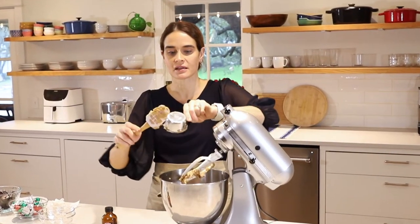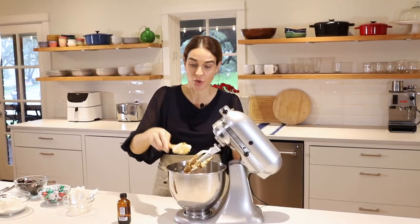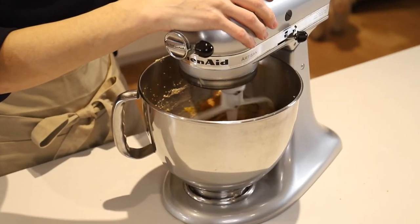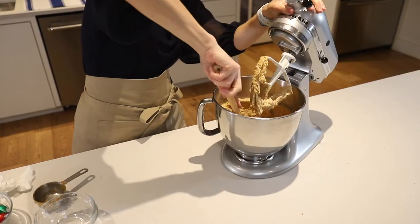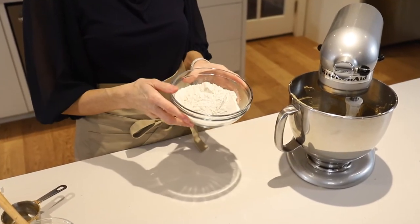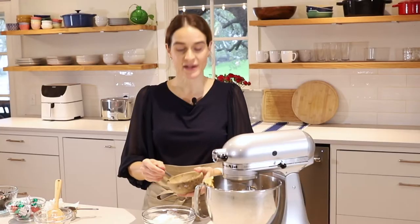This is like a Jif or Skippy — I'm not using one that separates easily. You want to use one that's pretty well combined and stable. And then one teaspoon of vanilla extract. Now we'll give this another stir. Looks good; we'll scrape down the sides once more. This looks nice and fluffy, creamy, and well mixed. Next up are our dry ingredients: one and three quarters cup all-purpose flour, one teaspoon baking soda, and one half teaspoon kosher salt. Just give that a little toss.